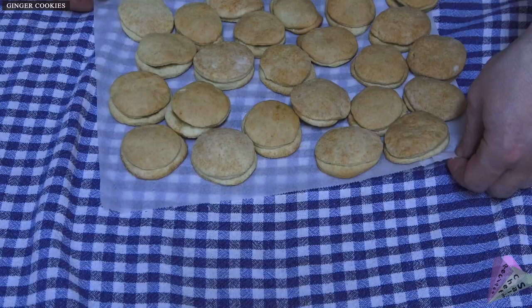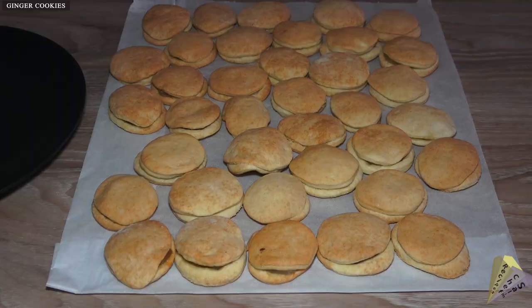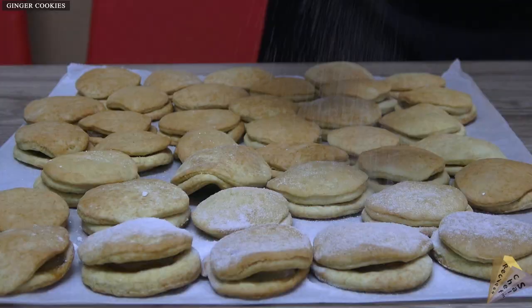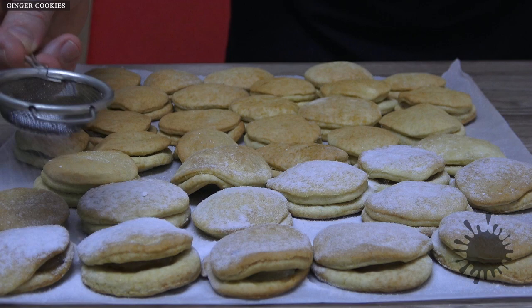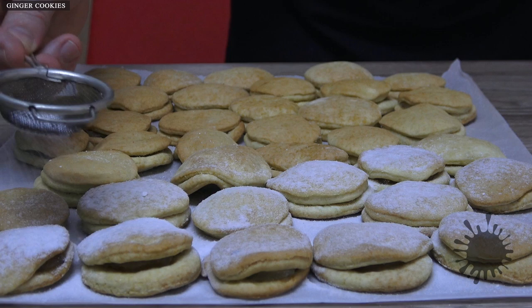Do not keep gingerbread cookies in a hot tray — pour them on a cloth and let them cool. Add powdered sugar with a strainer. After adding powdered sugar to the cookies, do not put them in a closed container as there will be a softening problem. You can cover them with a non-nylon fabric that will breathe.